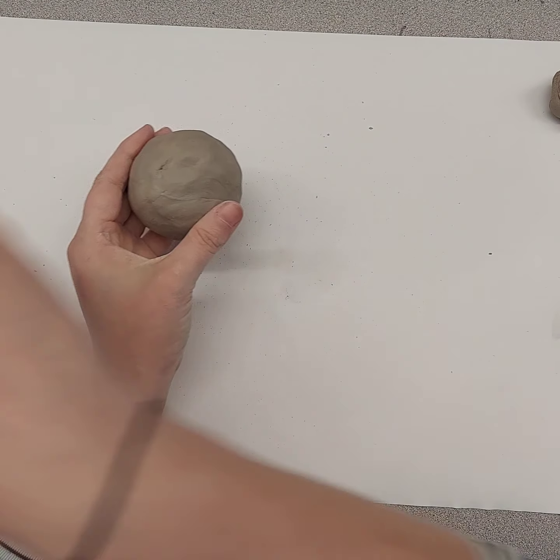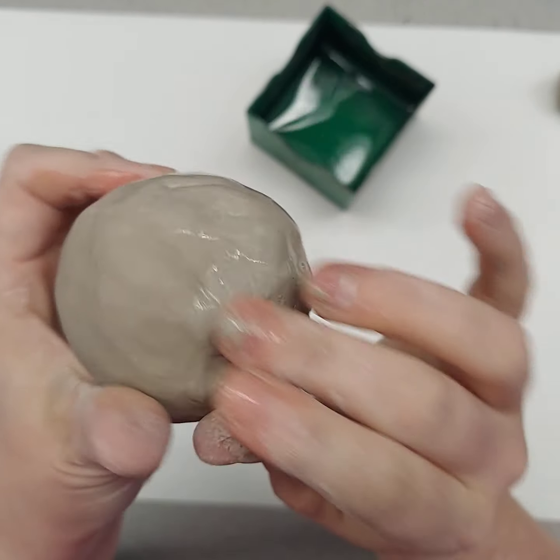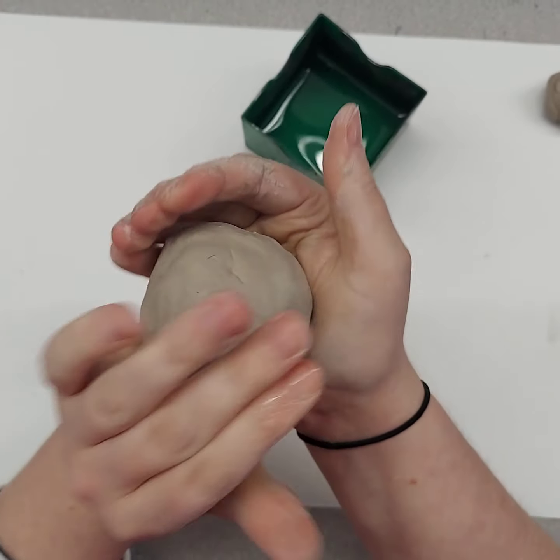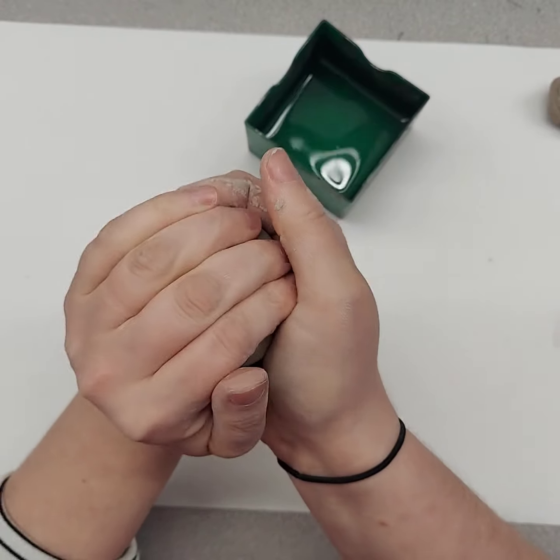You can use some water on your hands to smooth out any cracks, lumps, or bumps. You don't want too much water, just enough.